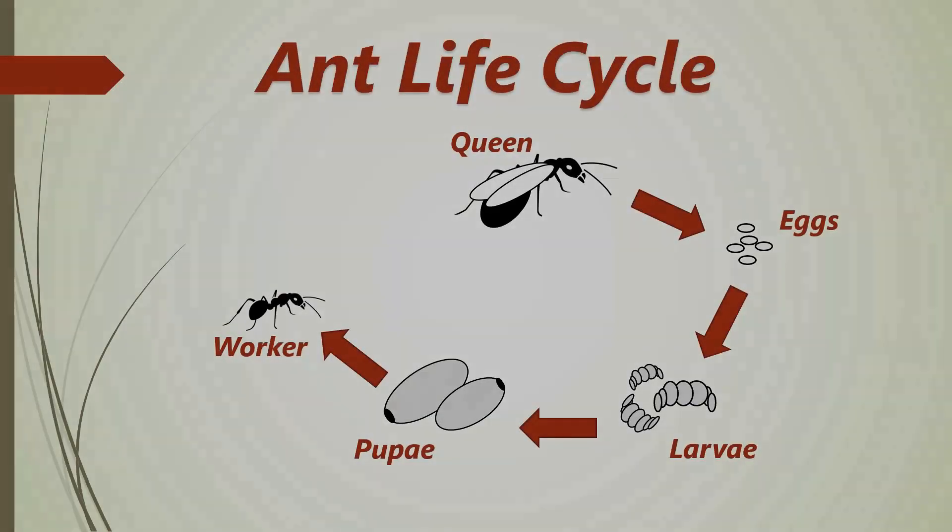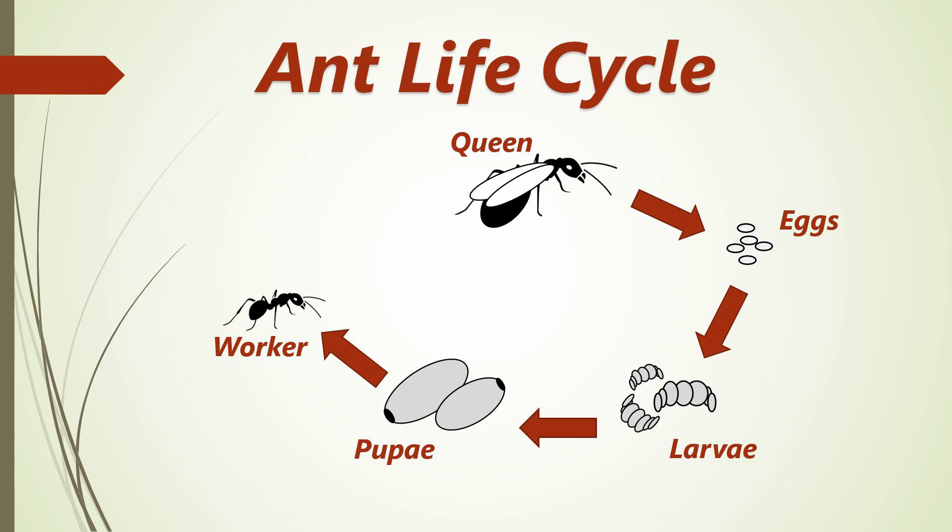The entire cycle is repeated until the colony reaches a certain size — a number of individuals. When that happens, the queen starts laying unfertilized eggs which produce male ants, as well as bigger fertilized eggs that turn into young queen princesses, with the help of specific nutrition they receive.